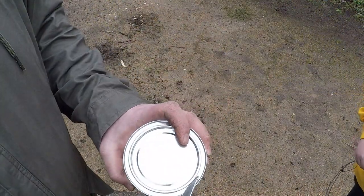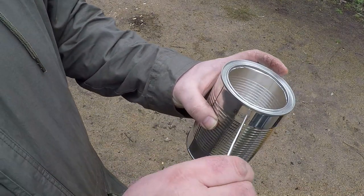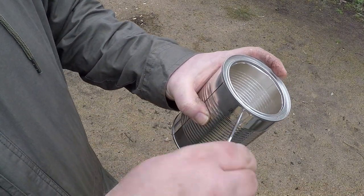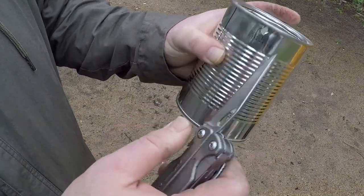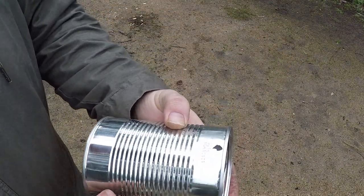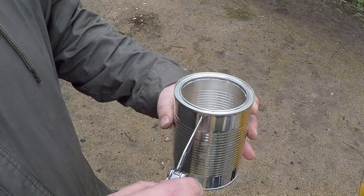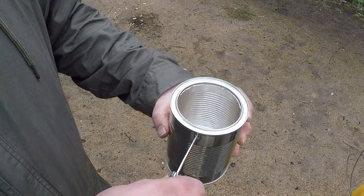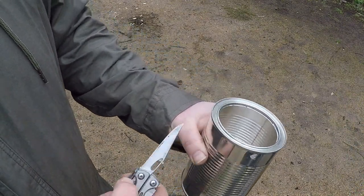If you've ever wondered how the old Bushies made tea over the fire, we're about to show you. It was as simple as just a recycled can from whatever food or drink they were having at the time. You literally just punch a hole in one side of the tin, then go to the opposite side in the exact same place, punch another hole — just poke a sharp knife through and wiggle it around. You'll get a hole quite easily, you'll find.